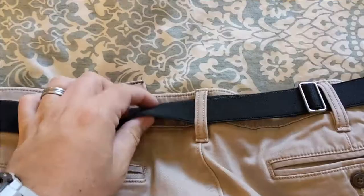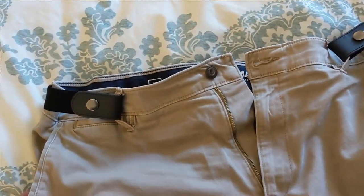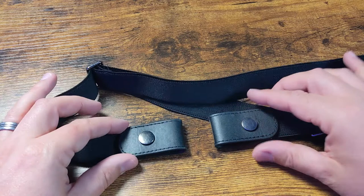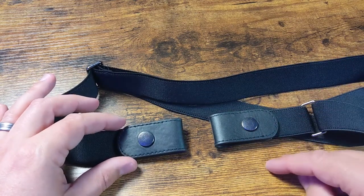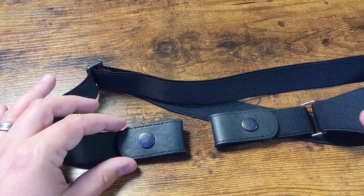The freedom that I have experienced with this since I got it is actually pretty amazing. So definitely check them out if you have any of those issues with regular style belts, or if you just want something that's not quite as intrusive — these are definitely awesome. I wear these hunting and just on my everyday pants, and the flexibility is great.